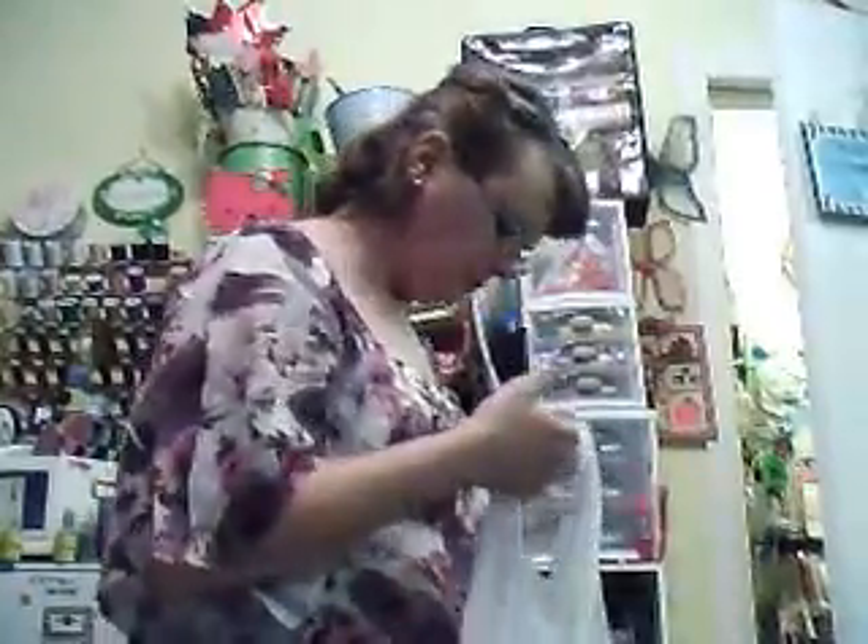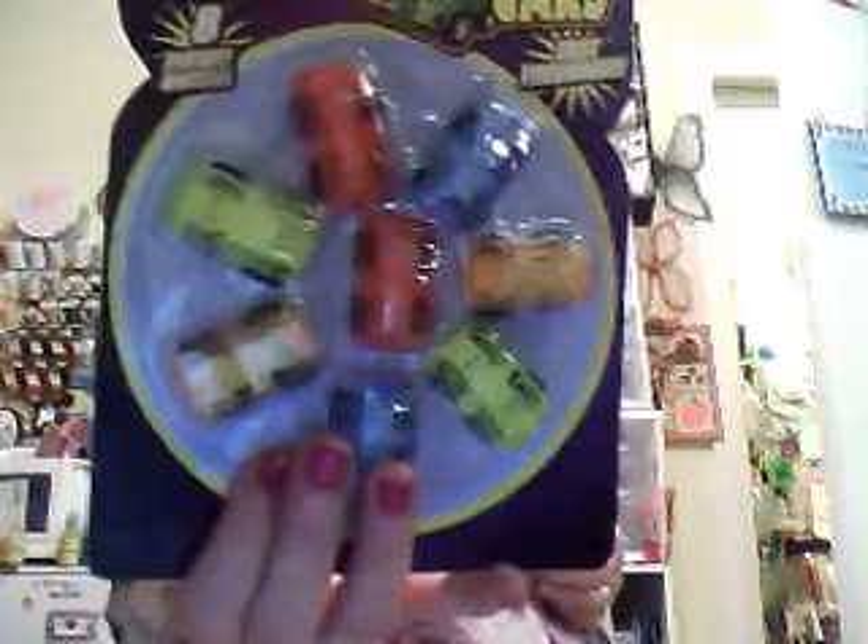Okay, I'm going to do the Dollar Tree now. I got these little cars for the village.